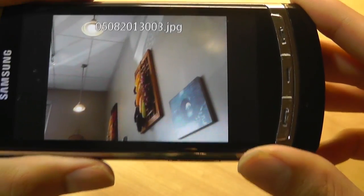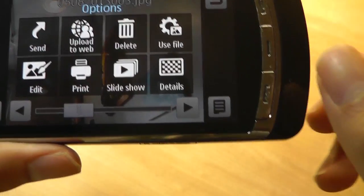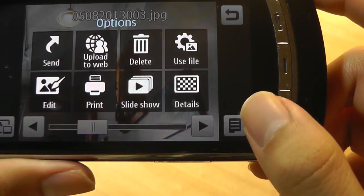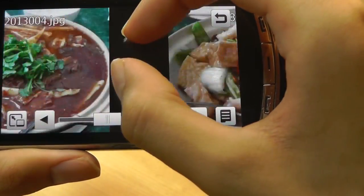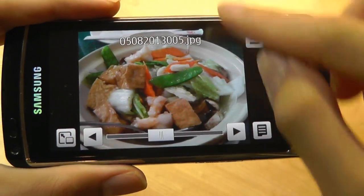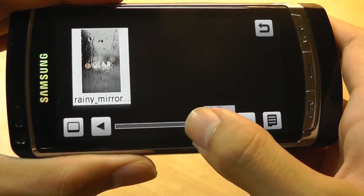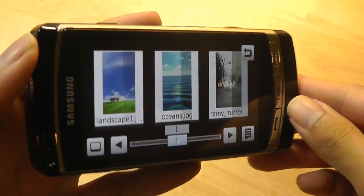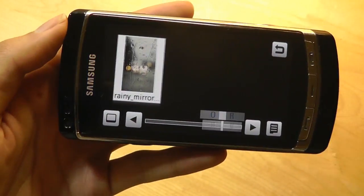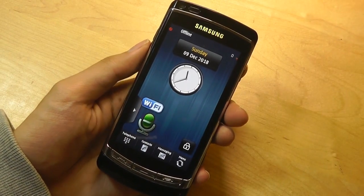Maybe it's the AMOLED nature of the display that's helping, but certainly it looks very punchy and details are still present in the shots. You have the ability to do some quick editing such as cropping and applying filters, and you can swipe back and forth between images. You don't have pinch to zoom, but you can long hold and swipe up or down to zoom in and out. The gallery menu is also pretty cool — it divides images alphabetically, and there's an accelerometer feature to tilt the phone back and forth between images.